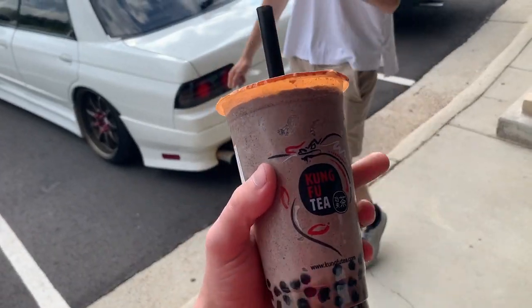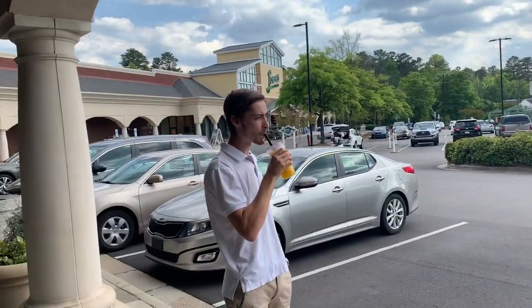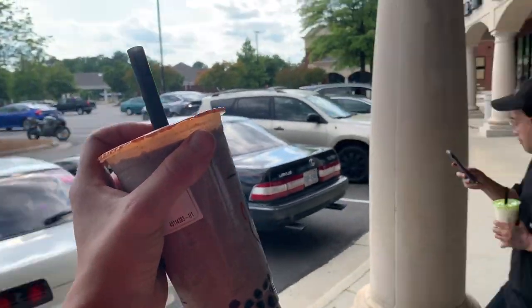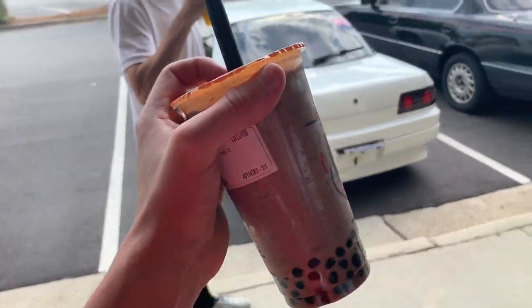We're getting boba for real this time. I got an Oreo slush — it's pretty much like an Oreo milkshake with boba. It's pretty good. Danny got a piña colada slush. I usually get like the winter melon milk tea or the mango slush. We're going to see if Danny and Spencer don't mind getting some rollers of my car. That car is perfect for rollers — we're gonna get some rollers of it in just a minute.